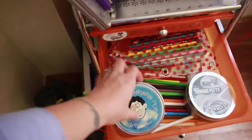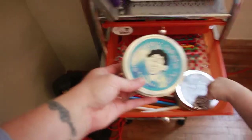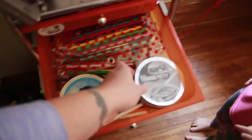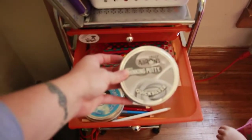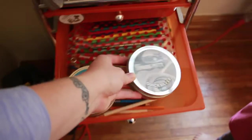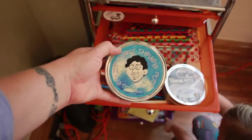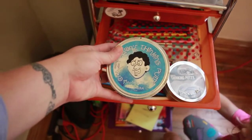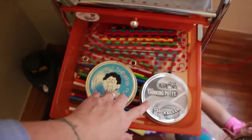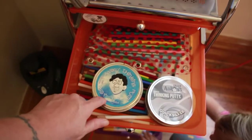For your kinesthetic learners, wigglers, or sensory kids — this thinking putty is magnetic. I don't remember exactly where I got this one, but you can get it off Amazon. This other one I also got — again, you can get it from Amazon. This magnetic one is kind of messy, it has more of a slime texture. This other one is definitely more of a putty. It's thicker.